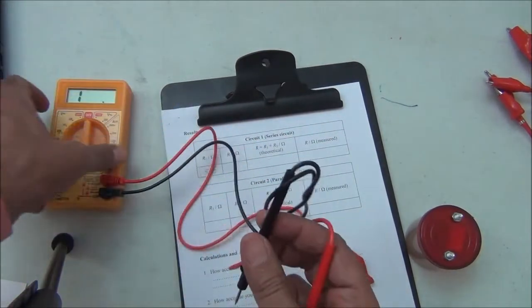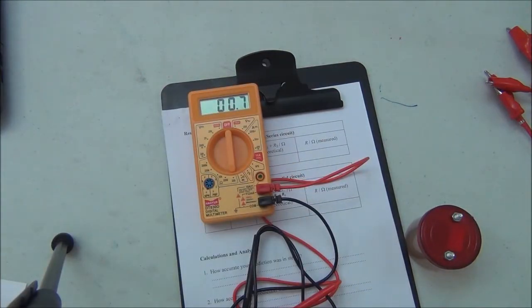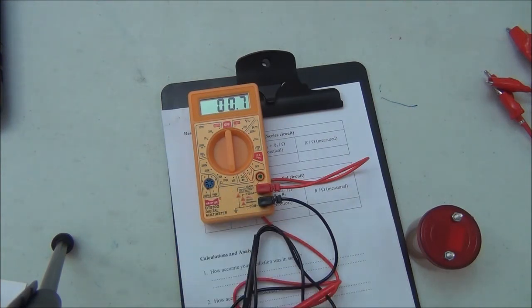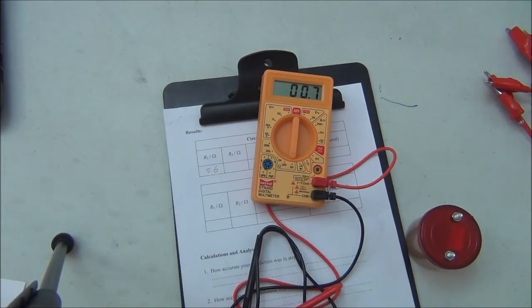We can check that value — if we connect both probes together, it reads 0.7 ohms. So the resistance of the instrument's wires is 0.7 ohms, and that is the reason why the resistor reads 5.6 instead of 5 as labeled.